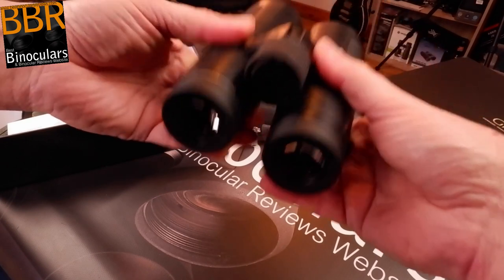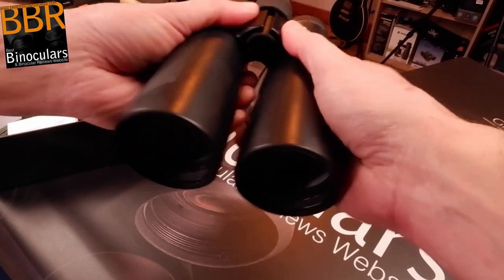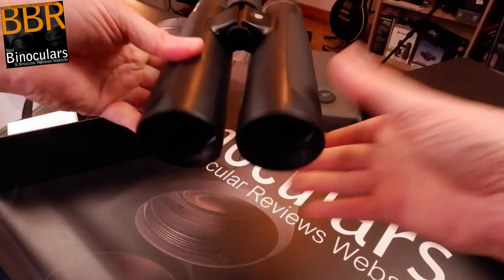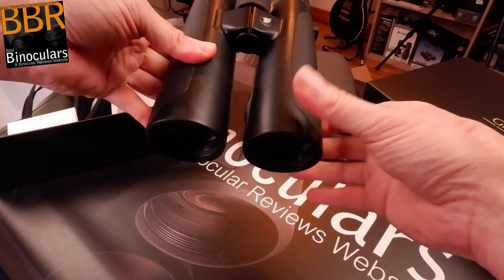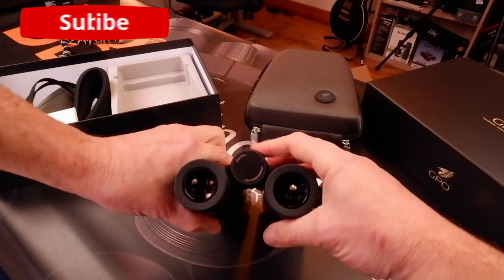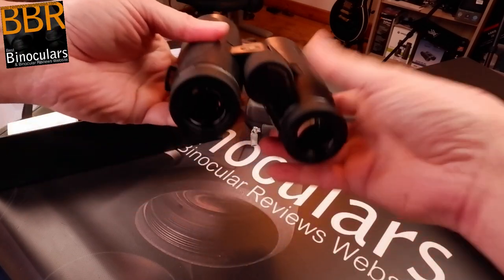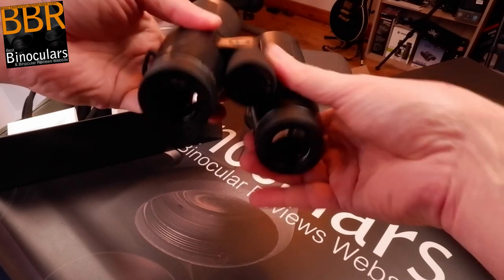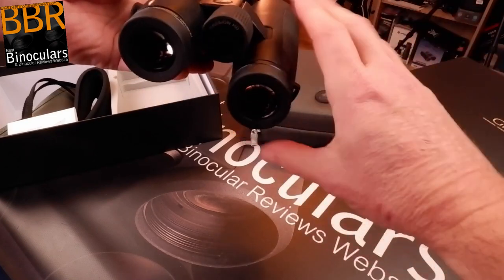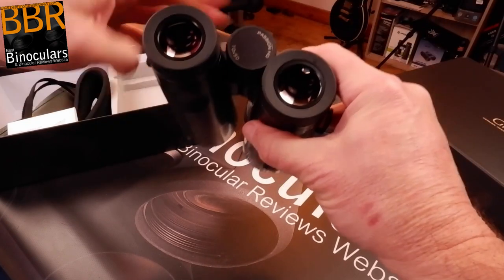The hinge mechanism is very smooth — it's a little looser than many binoculars but I don't think it's too loose; it's not going to flip open from the position you want. The focus wheel is extremely smooth as well. One great thing with the Passion HD series: the focus wheel mechanism is really good, nice and smooth, and the track is nice and wide — so in winter, even wearing thick gloves, you'll definitely be able to find it and adjust it very accurately.